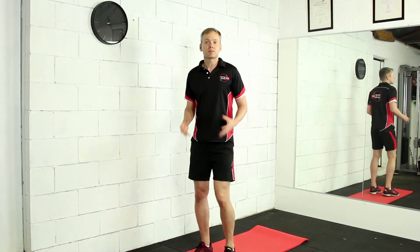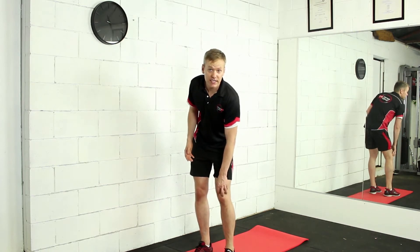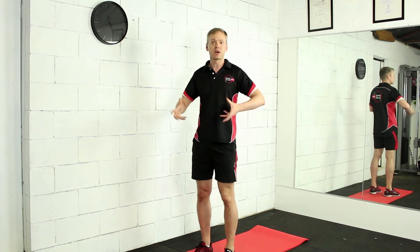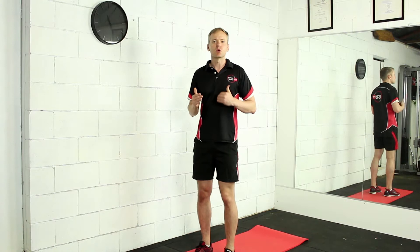With these particular muscles they can end up putting a little bit of pressure on your knee causing some pain, and also pulling your hips out of whack into a much more anterior tilt. Doing this stretch means that we can just bring it back to more of a neutral position.